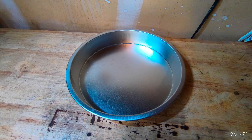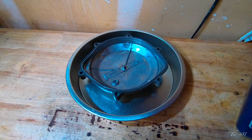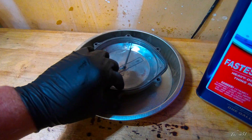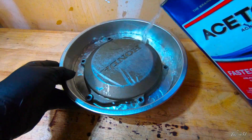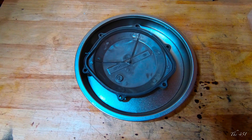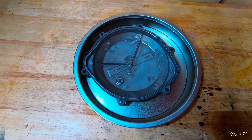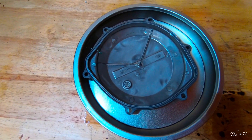Next step is to soak the parts in acetone for 30 minutes. Make sure you wear gloves — this is always a mess. Once you get your part in acetone, let it sit. I'd probably suggest using a metal container, because sometimes depending on the plastic container it'll hold up, sometimes it won't. Let that sit for 30 minutes and then you will take the sandblaster.